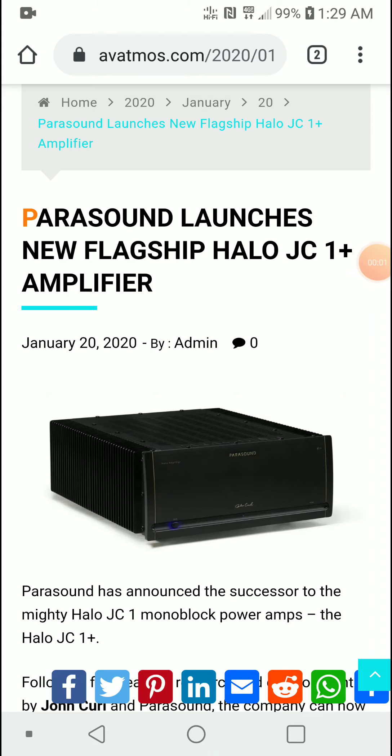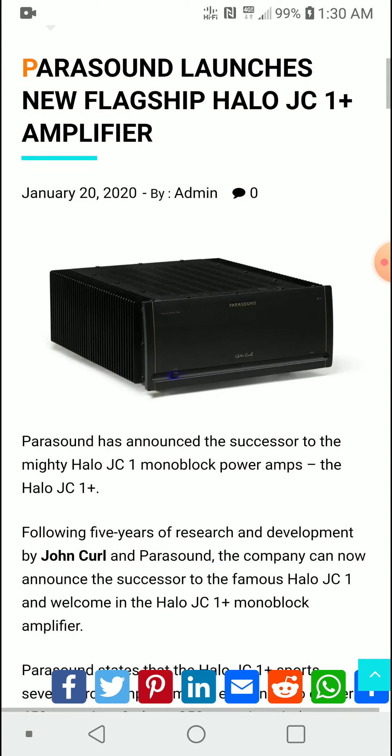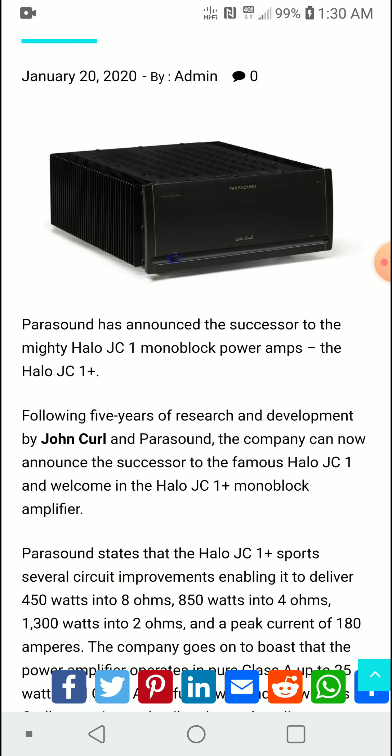Welcome to AV Atmos — subscribe if you're new to our channel. This is the trending topic right now: Parasound has launched their new flagship Halo JC1+ amplifier. Let's go over some of the new features you're going to get with this new amplifier.